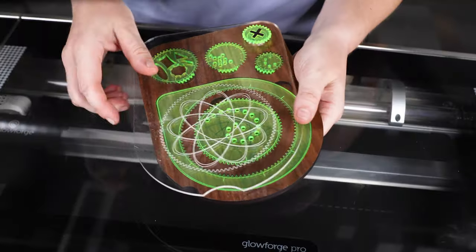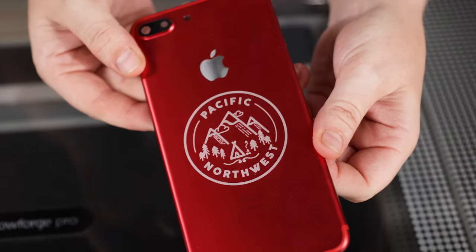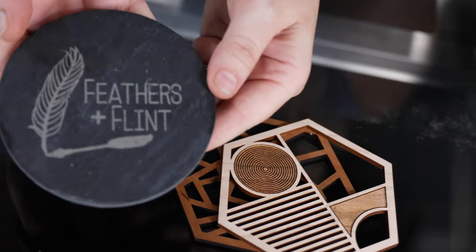With some materials, like wood and acrylic, your Glowforge can do all three of those things. And with others, like aluminum, you'll be able to leave a permanent custom engrave. I personally have engraved a MacBook or two. Your material options are pretty much close to limitless, from woods to leathers to stone to chocolate.